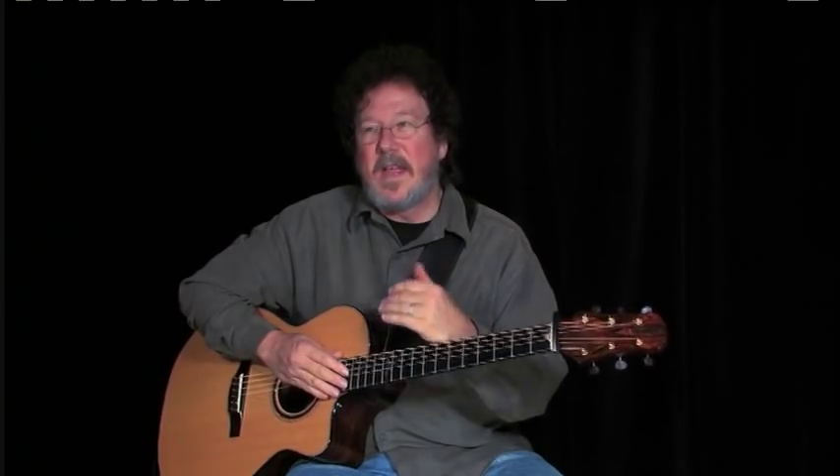Hi, I'm Al Pettaway and I'm here at the Homespun Studios. I'd love to show you some of the stuff I've learned about playing blues in DADGAD tuning.